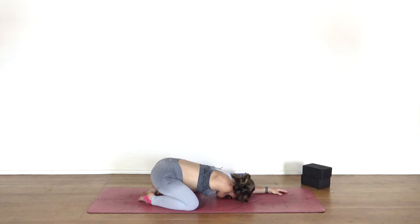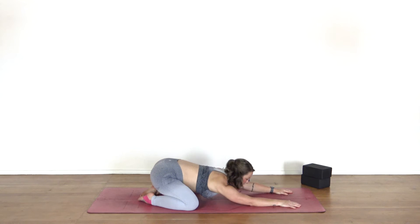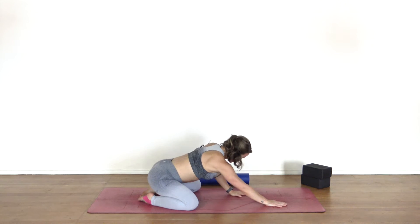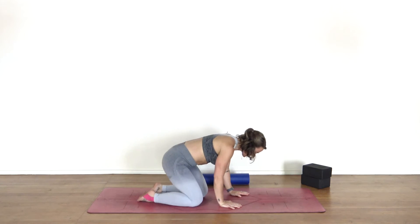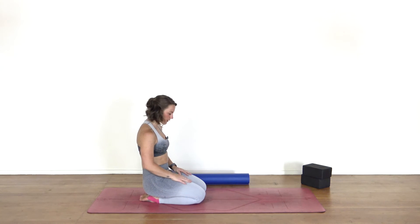Last breath here. You can start to press this left hand into the mat and begin to peel your right arm out, pausing for a moment in fully extended child's pose. Feel that slight invigoration through the upper back. On your next inhale, moving slowly to support the chest, begin to walk your hands back. You can close the legs a little bit here.